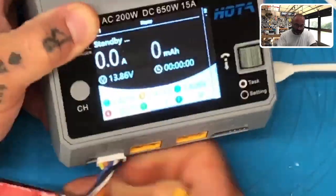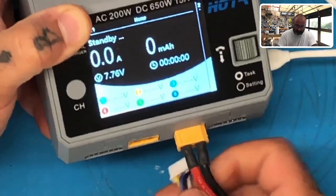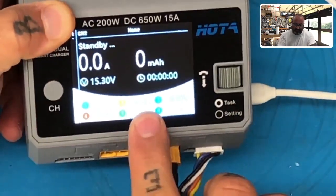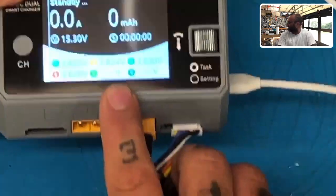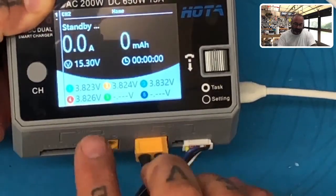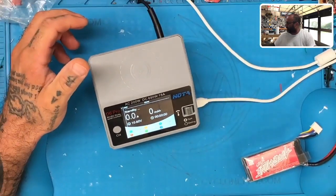Here's what happens if I take it and move it to channel two — just like this — and I plug it in. Now we've got 3.82, which is correct. You see how it says 3.82? So we don't show that problem on channel two, but we do on channel one.